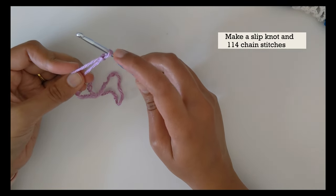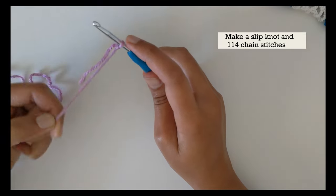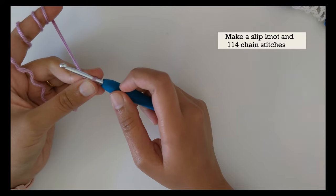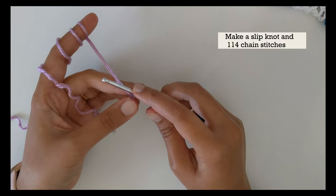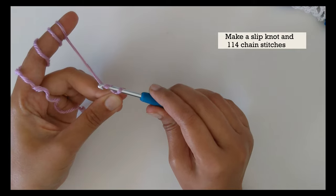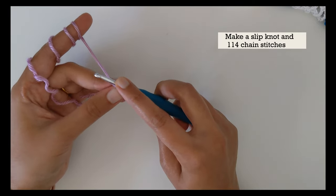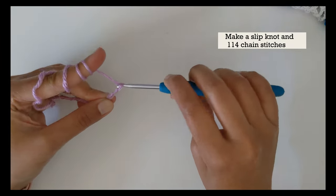Pull the end connected to your yarn ball and wrap it around your finger as you normally do for crocheting. Now with the slip knot on your hook, we can start with the foundation chain. For this project, we need a foundation chain of 114 chain stitches. For a chain stitch, yarn over — just take the yarn over your hook — and pull through the loop on your hook. That's your one chain stitch. We need 114 chain stitches, so go ahead and do those, and we'll start with row number one after that.